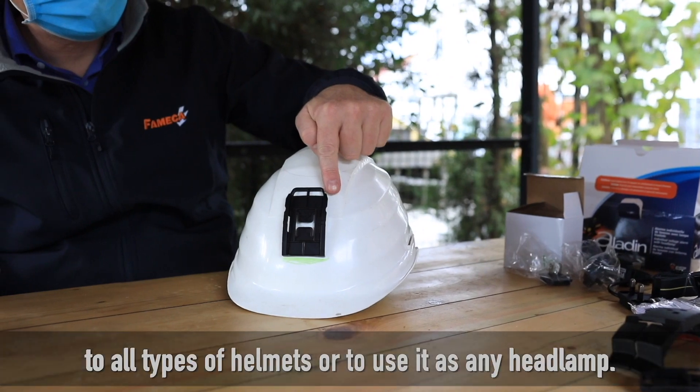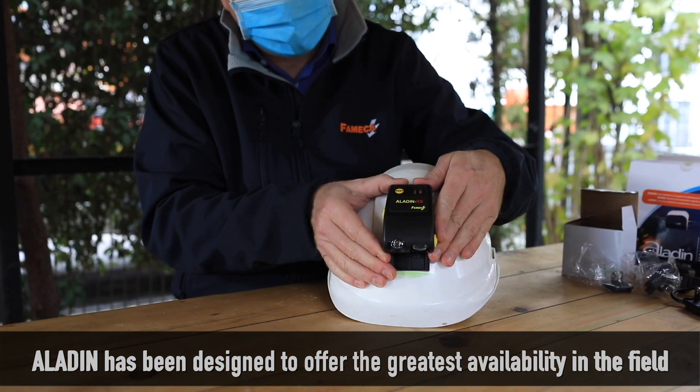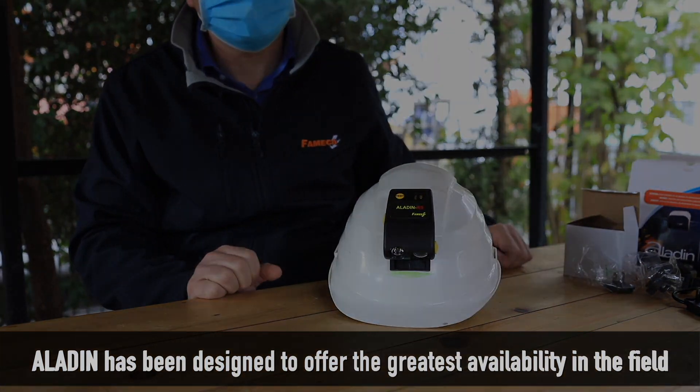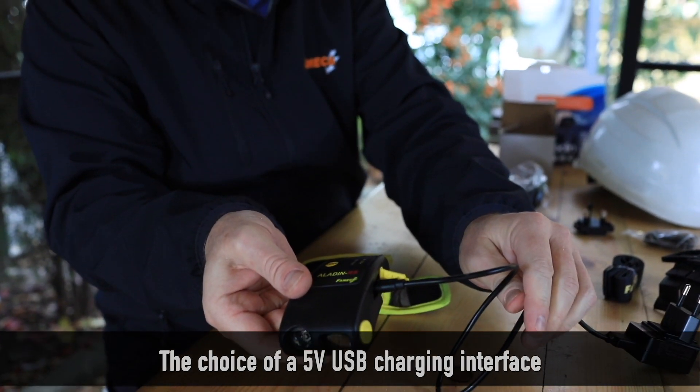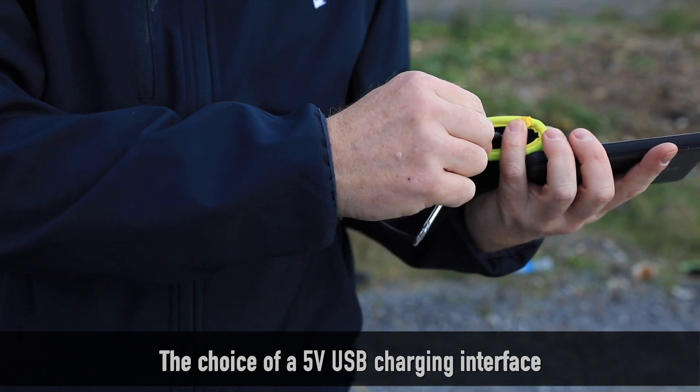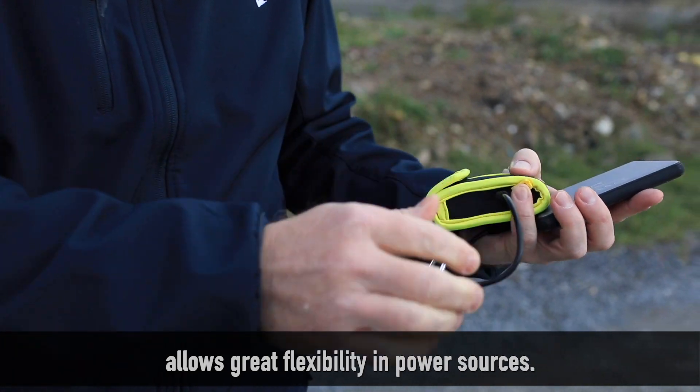Aladin has been designed to offer the greatest availability in the field, both as a headlamp and as a voltage alert device. The choice of a 5-volt USB charging interface allows great flexibility in power sources.